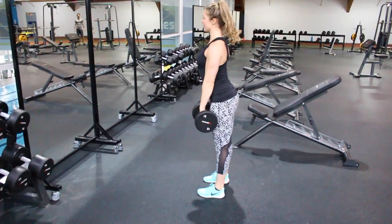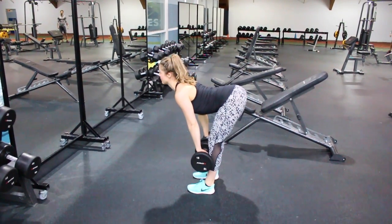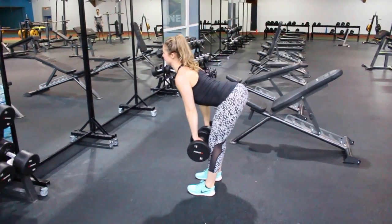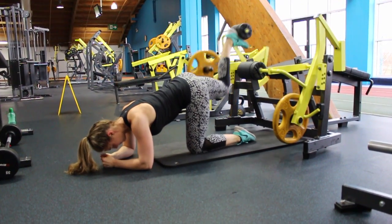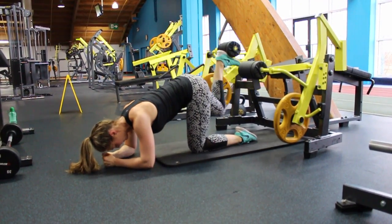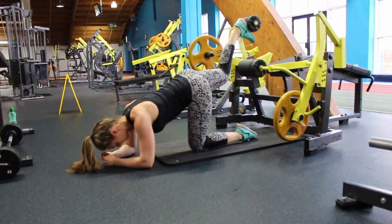So that is your leg and butt workout for this week. Let me know how you get on over on Instagram and Twitter at Wedges and Weights — I'll look forward to hearing how much your butt burns! Don't forget to give this video a thumbs up if you've enjoyed it, and leave me a comment below if you want to see more videos like this one. Have a great week guys, and I'll see you soon. Bye!